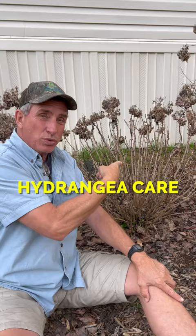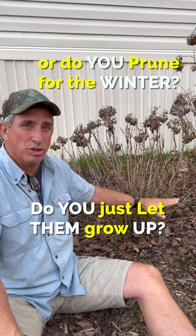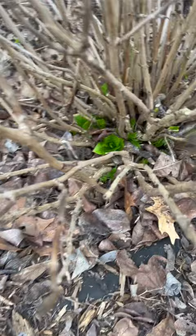Hey guys, Coach here. Question for you: how do you guys treat your hydrangeas from year to year? Do you guys let them grow up and just let them do whatever they want to do? Or do you take them down to the 12 to 18 inch mark every year and let the new growth, like this one, starting to flush out, let it take over?